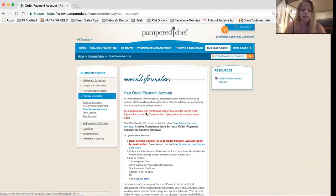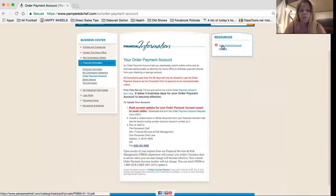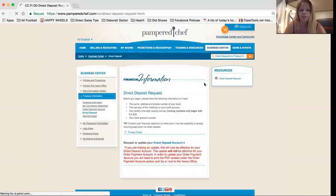All you're going to do is click on these and fill out the form. There's an order payment request, and click on the direct deposit request. You can either print it and fax it, or fill it out online and submit it. That is the step one you want to do, because direct deposit takes about two weeks — just like any job — to go through. You want to set it up right away so that by the time you're getting your first paycheck, it will just be direct deposited.